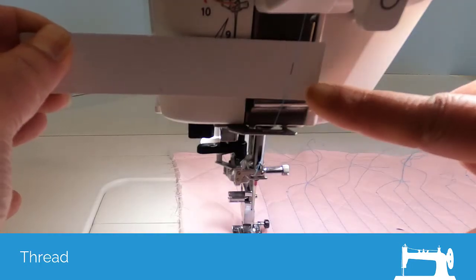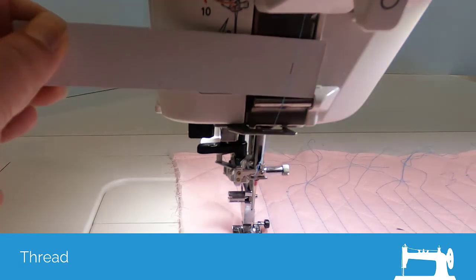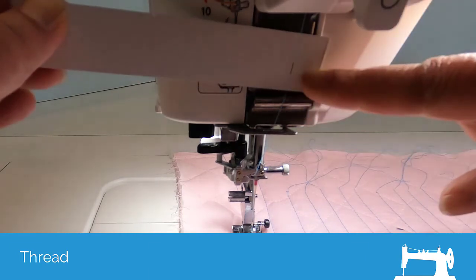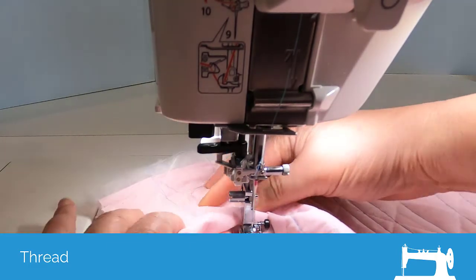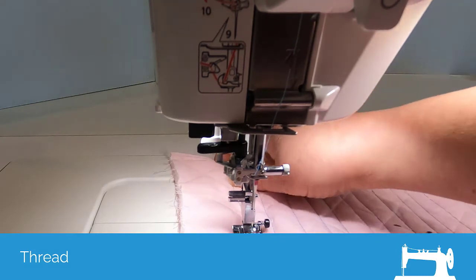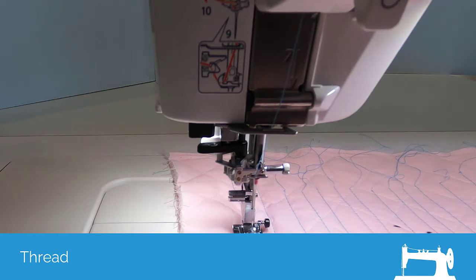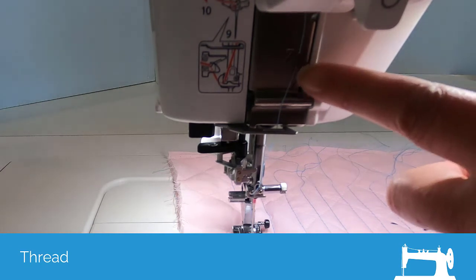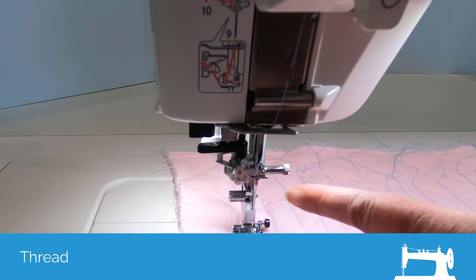I'm going to put this little piece of cardboard in here so that you can see the mark. So my mark is right here. It's traveled from basically up by the top of the take-up lever down to here. I'm going to move this over just a little bit so that you can see. So I started stitching here. I'm just going to hand crank this. There's the mark and you can see it coming down — it still hasn't even gotten to the eye of the needle.